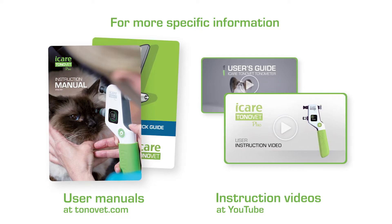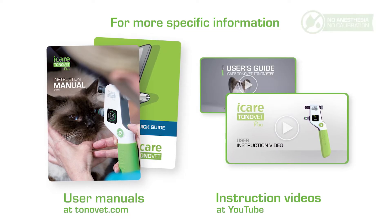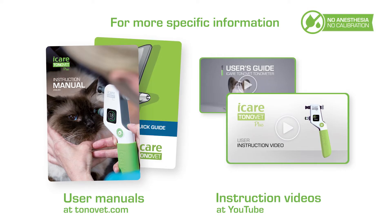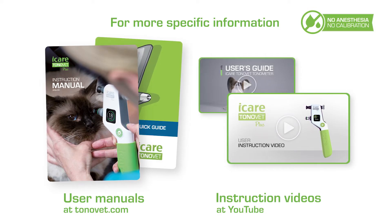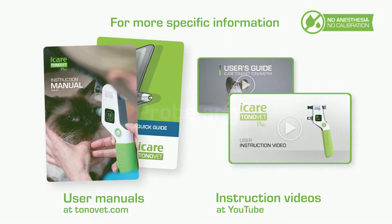EyeCare Tonavette tonometers are based on a rebound principle, in which a small, lightweight probe gently touches the cornea. Measurement does not require anesthesia or calibration. The movement parameters of the probe are measured and converted into millimeters of mercury to show the intraocular pressure value.